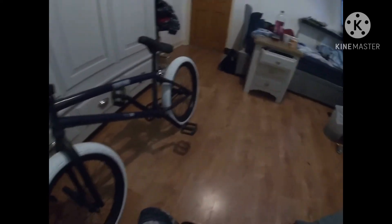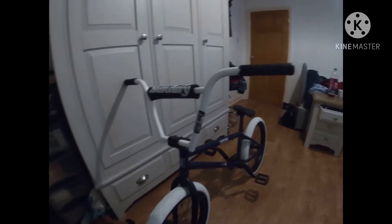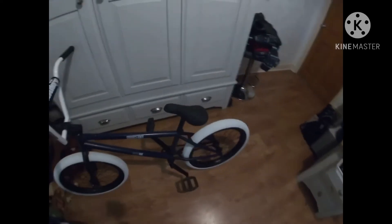I got the bar pads Sunday and then I got the egg rips but I cut them because there were wee bits sticking out — they're Heaven's Gate bar grips. I'm in jammy bottoms so it's a bit weird, I just woke up.